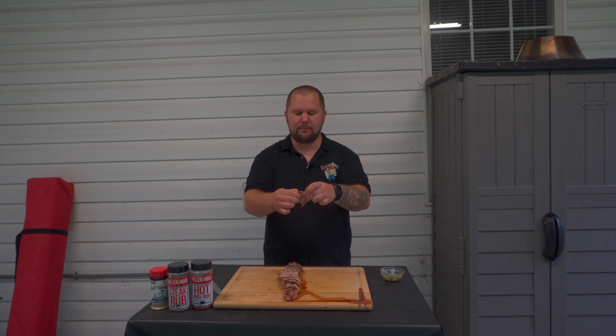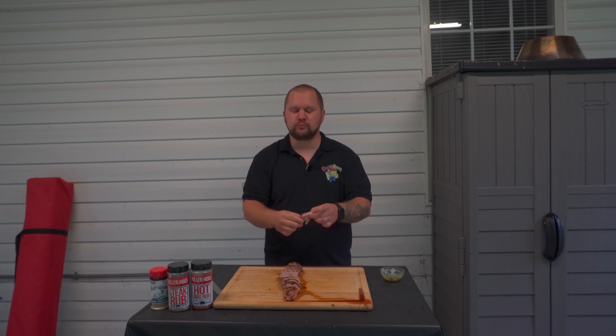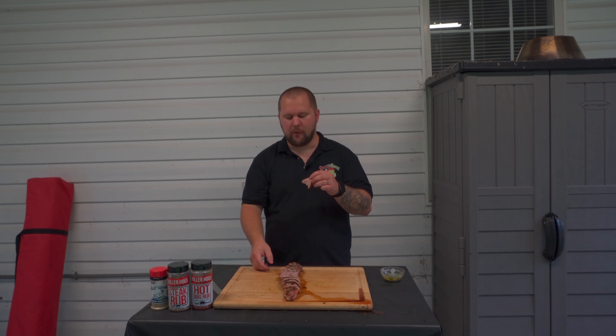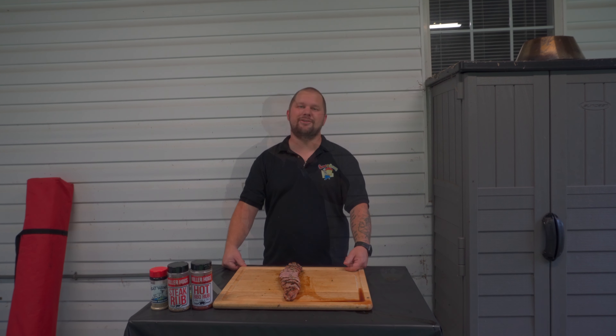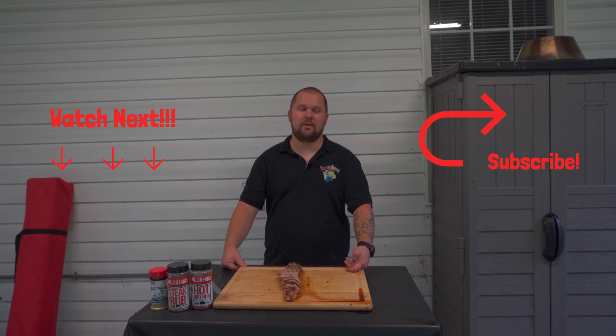It's tender, it pulls right apart, but it's still packed full of juice and flavor. That butter is awesome, and these board juices — that's a homerun. Thank you for checking out this week's video. We hope you enjoyed it. Be sure to subscribe to the channel and we'll see you next time.